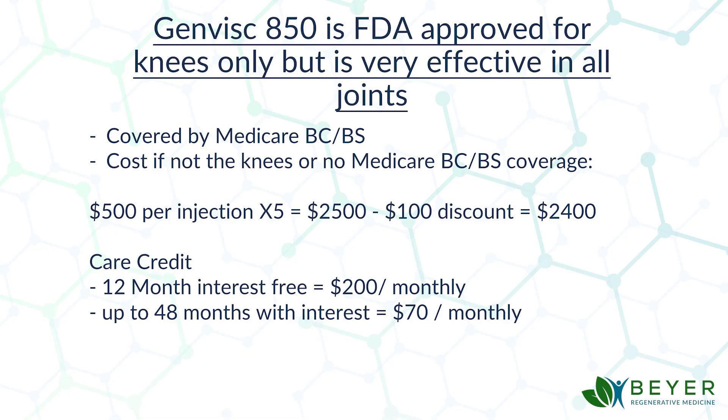GenVisc 850 is very effective at all joints. It's covered by Medicare and Blue Cross Blue Shield. However, if you want it in another joint, or if you don't have Medicare or Blue Cross, you have to pay out-of-pocket. The cost is $500 per injection; with a series of five, that's $2,500. We give a $100 discount for out-of-pocket payment, bringing it to $2,400. You can pay up front, or use Care Credit — with decent credit and income, you can finance for 12 months interest-free at $200 per month, or extend to 48 months with interest at about $70 monthly.